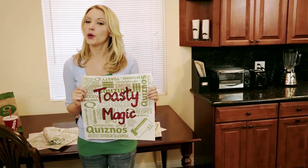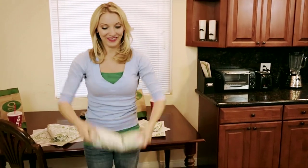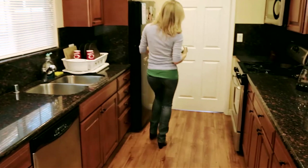Hi guys, today I'm going to be showing you some toasty magic. Pretty cool, huh? Okay, let's get this in the oven.